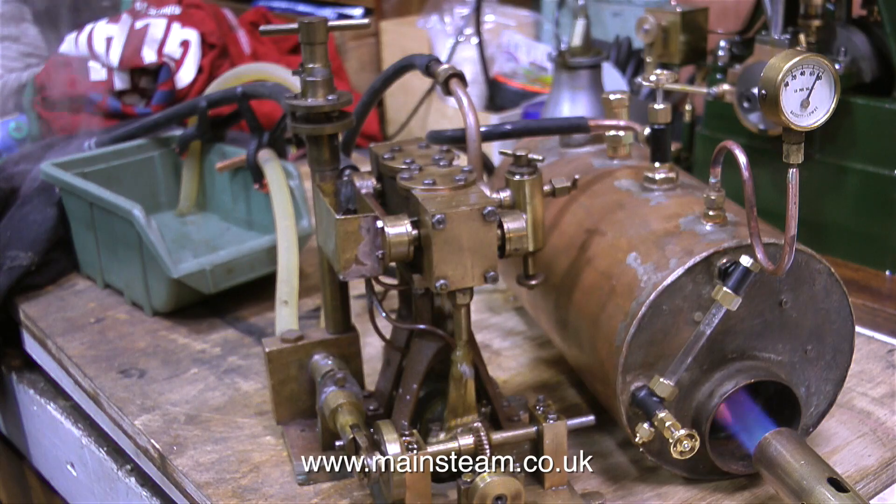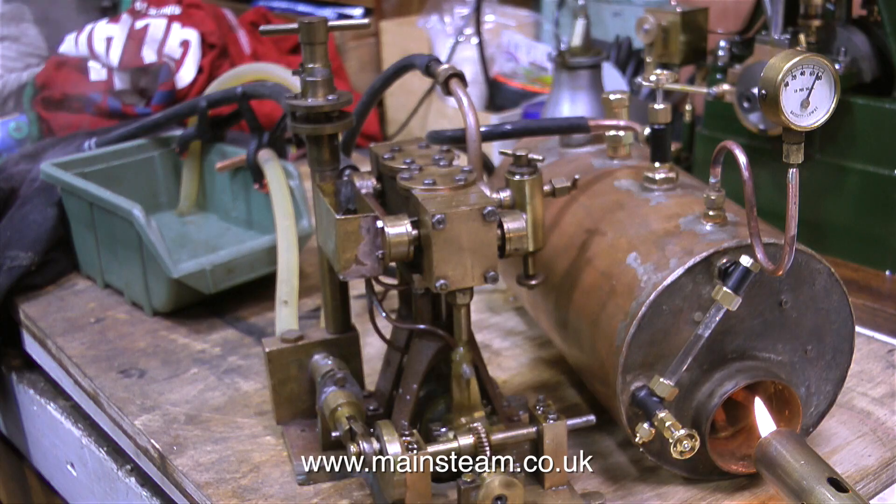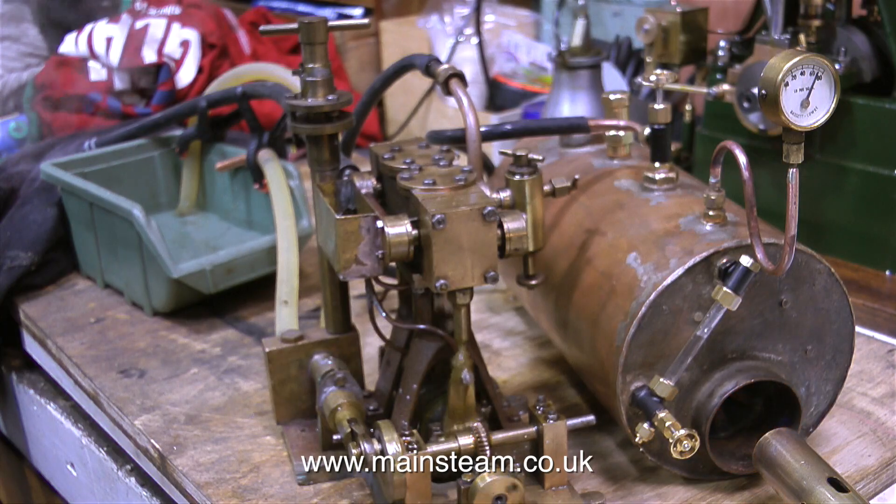I've turned the gas down to next to nothing — as you can see, there's almost a yellow flame appearing. The engine is running, although it's not pumping water into the boiler, it's still running, and the pressure is approaching 80 PSI. You can't really want much better than this. I've had situations where the blow lamps always had to be on full and the boiler pressure was dropping all the time. Now I've turned off the gas burner and I'm just going to run off the residual steam in the boiler and see how long that takes.